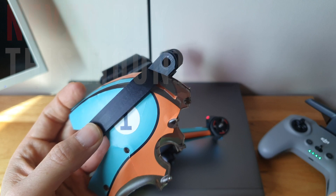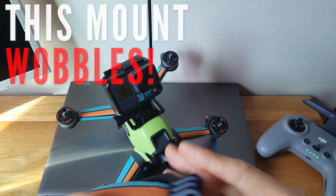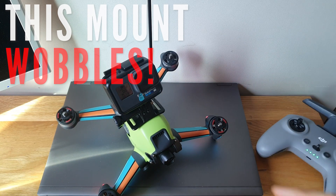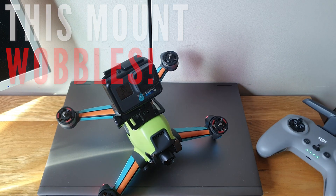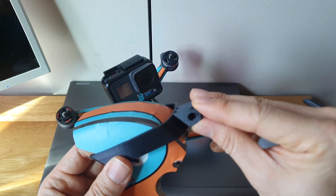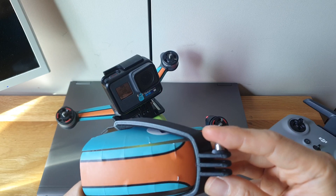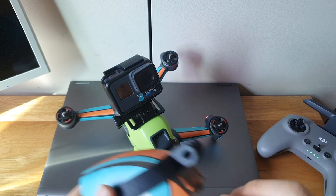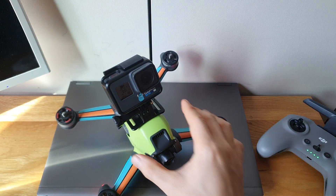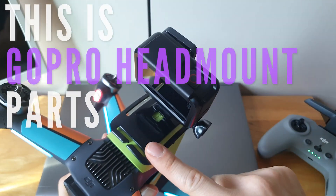Never buy that DJI FPV mount, because because of the elasticity it moves back and forth and that makes wobbles. I don't know why they didn't test it before selling it — it's a waste of money and really bad. Never use that mount; try to make something like the 3D-printed one instead.